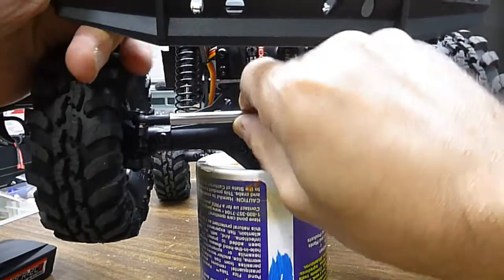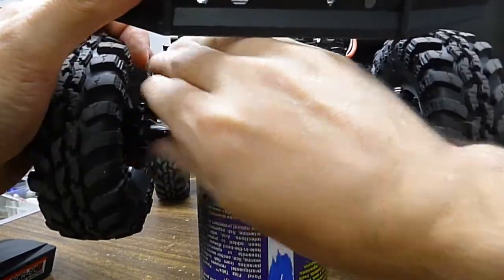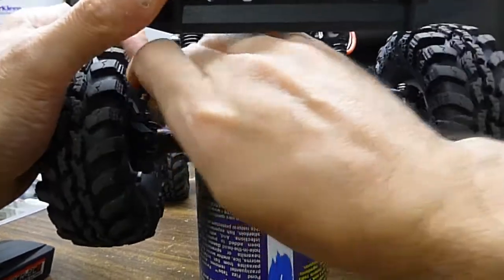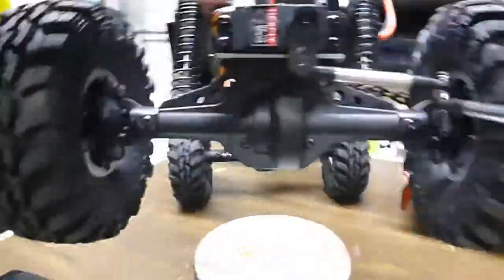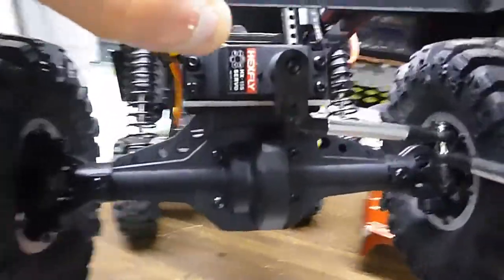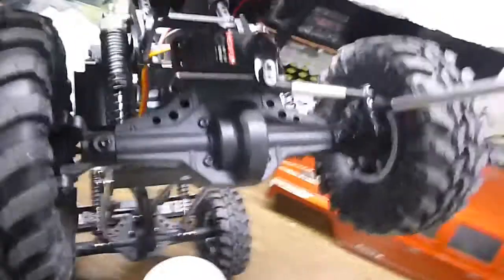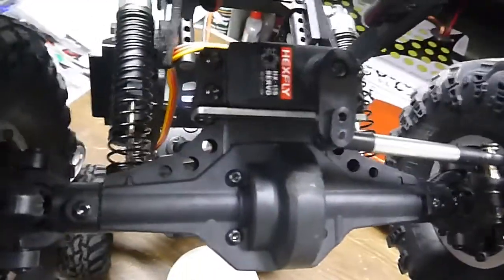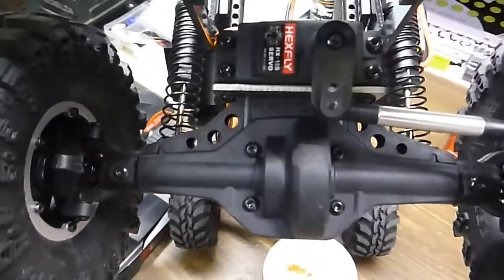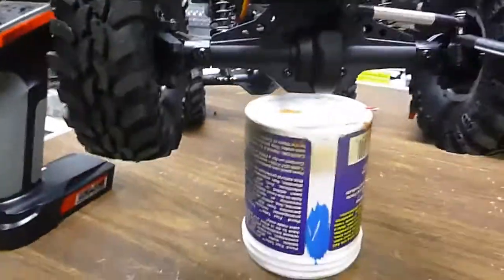Then you unscrew this one here and take it out. I'll show you what I did. You see, I ground just a hair off that where the bar would naturally hit, because that's the problem. Just take a hair off that because you can't really go too much — you don't want to go through it.